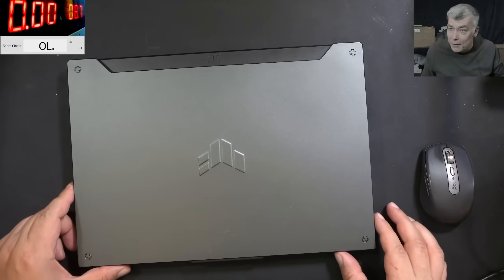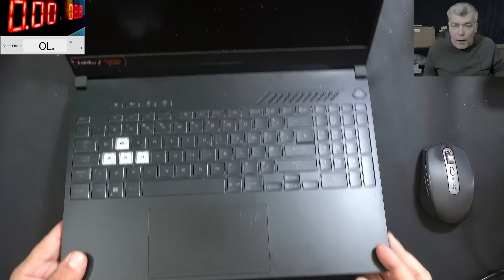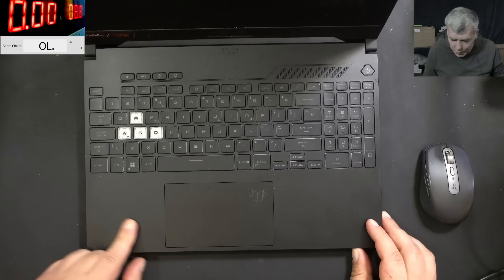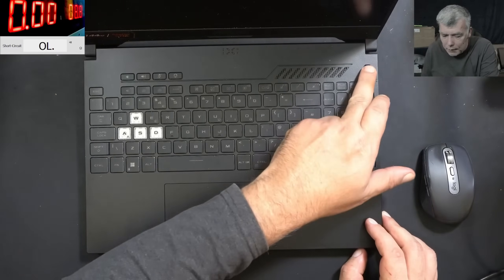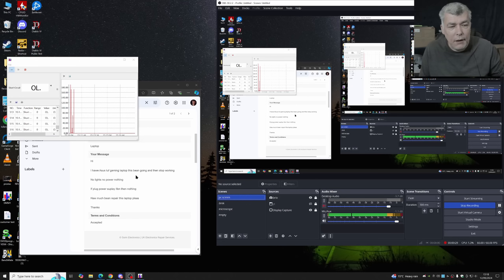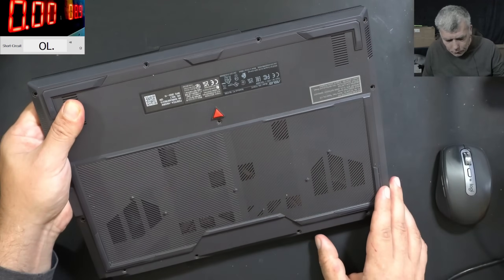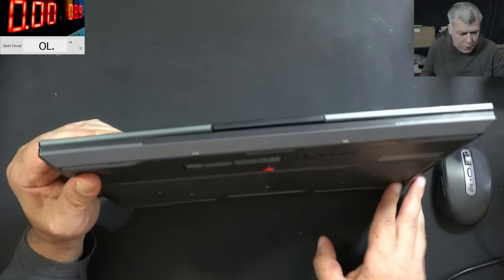Hello, so we are back and this time we have a nice laptop to repair — an Asus TUF with a 144Hz display. Not sure what CPU and GPU is inside. The problem is this laptop is dead. The customer is saying: Asus TUF gaming stopped working, no lights, no power, nothing when plugging in the power supply. So we can assume this is a dead laptop.